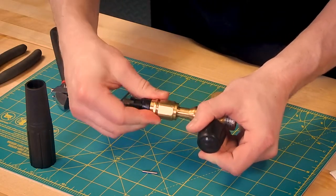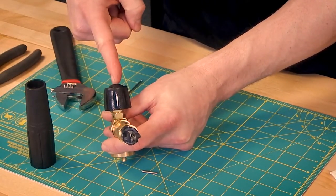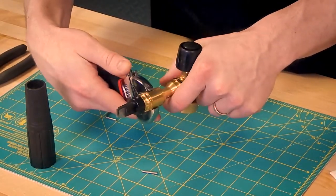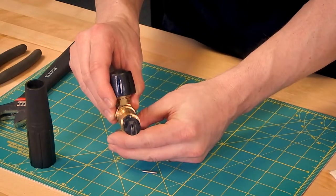Tighten. The most important part about this is that you want your fins — your fan blades — to align with the knot. We're already pretty tight; we're just going to give it one extra little cinch. There we go, so it's right on.